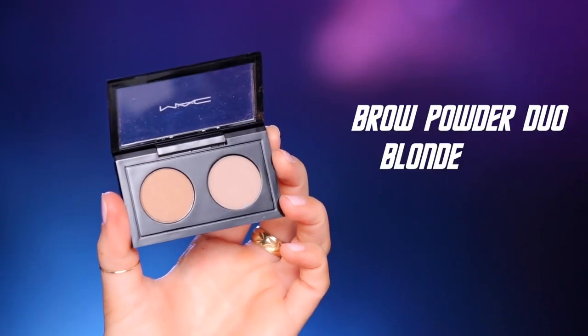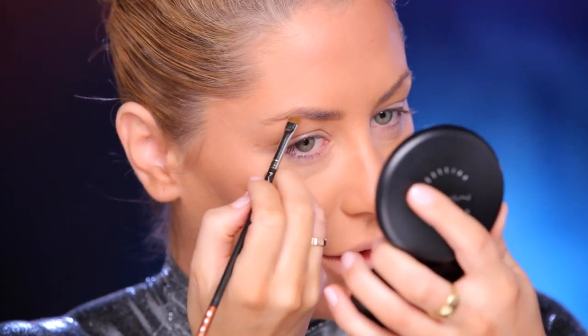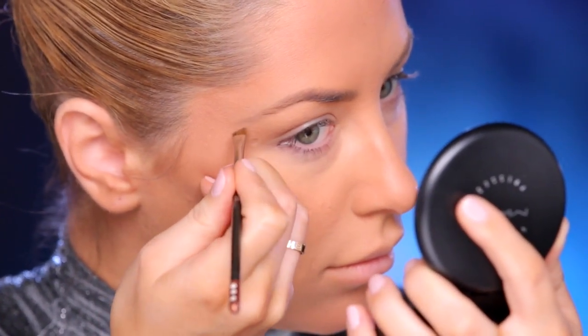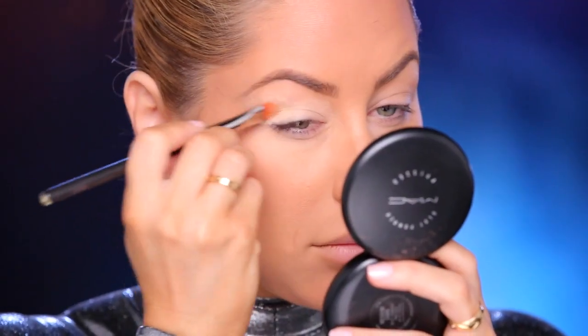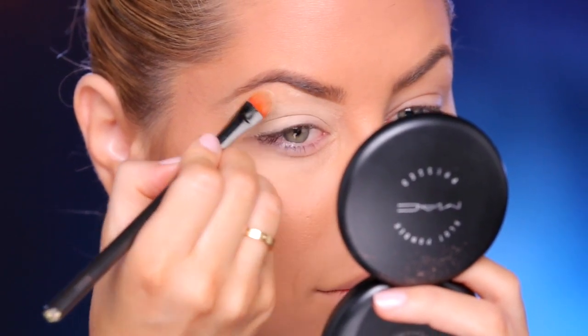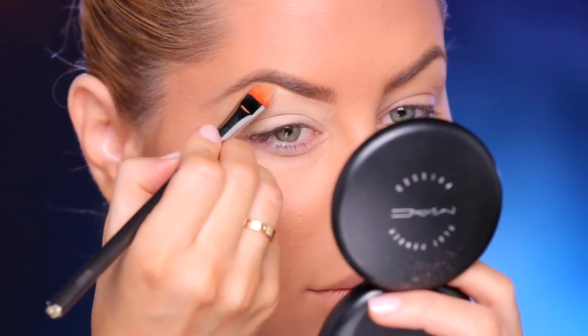I'm just filling in the brows using the 266 brush and the Brow Duo in Blonde. I'm kind of combing the brows down because they're a little thin from when I was younger and I wanted a really high arch, but now I actually prefer a softer brow. I think it's just softer on the face. I'm using Soft Ochre as my eyeshadow base, applying it with a flat brush, and at the same time carving out the bottom line of my brows.